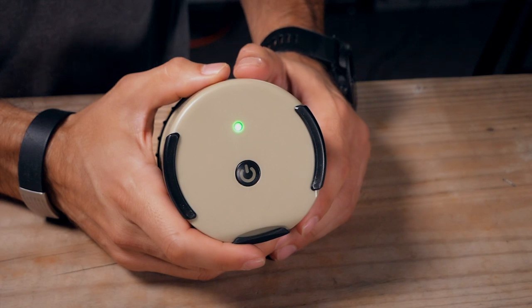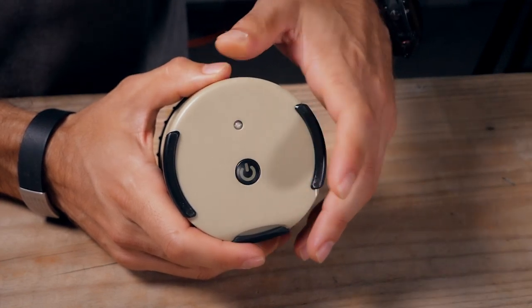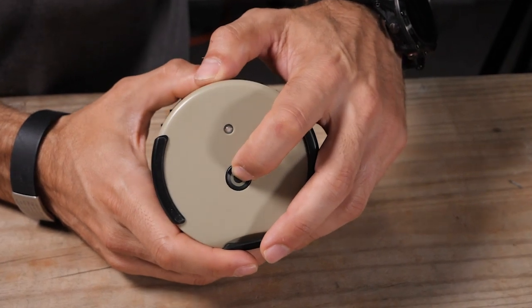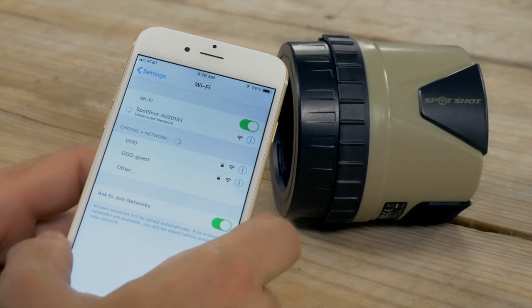The only button on the unit is the power button located dead center on the backside. The LED above the power button glows red when charging and green when on, so it's pretty simple to use. Press the power button once and the device initiates not only the camera but also its own Wi-Fi network.